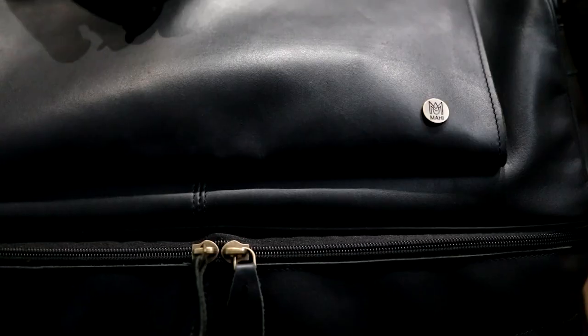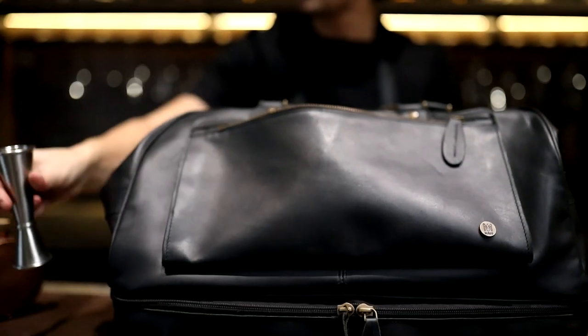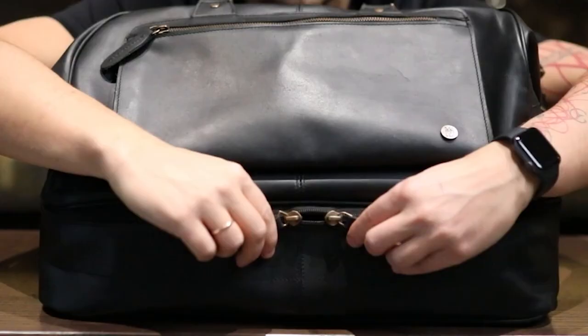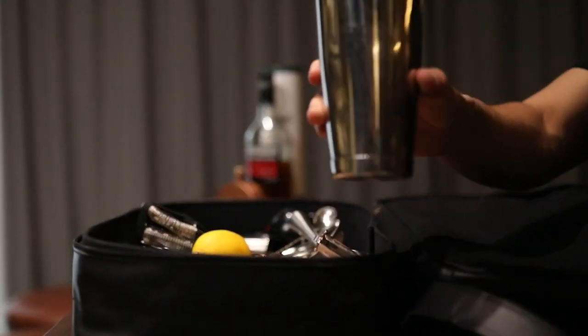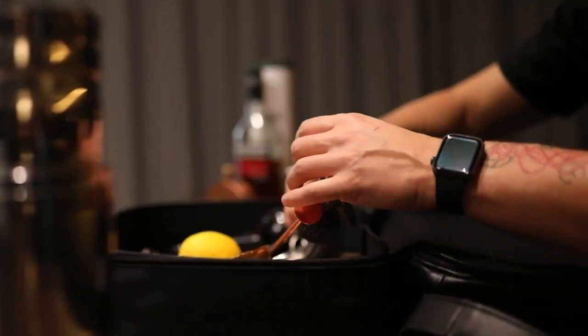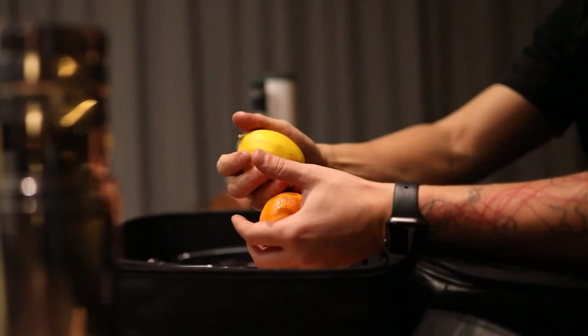This bag they sent me is awesome — it contains all of my shakers and bottles, and there's also enough space for an apron. Looks very stylish, and this bottom compartment is irreplaceable. I love it. Alright guys, the link is in the description — go to the site, choose and order whatever you like.